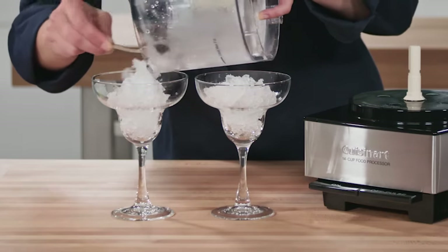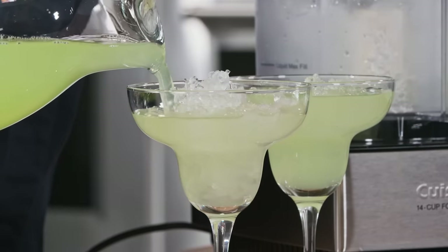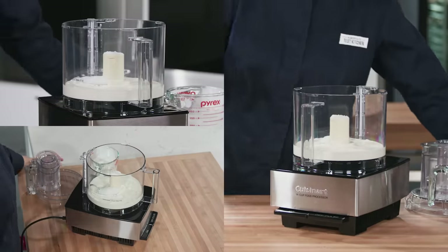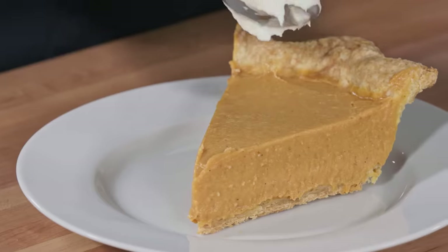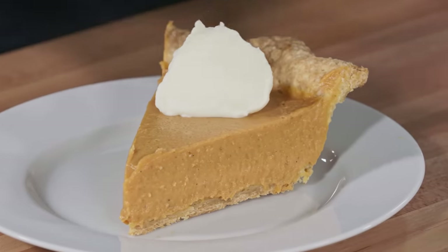We test using one second pulses. Now you're ready for some margaritas on the rocks. To make whipped cream, combine one and a half cups of heavy cream, two tablespoons of sugar, and a half teaspoon of vanilla extract. Continue processing until soft peaks form. In the end, you have a super quick sweetened whipped cream, perfect for your favorite pie.